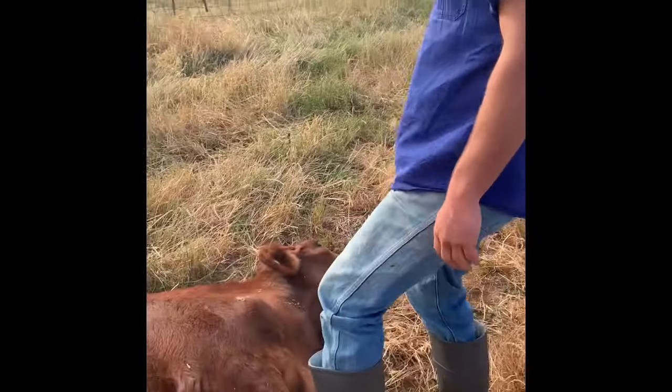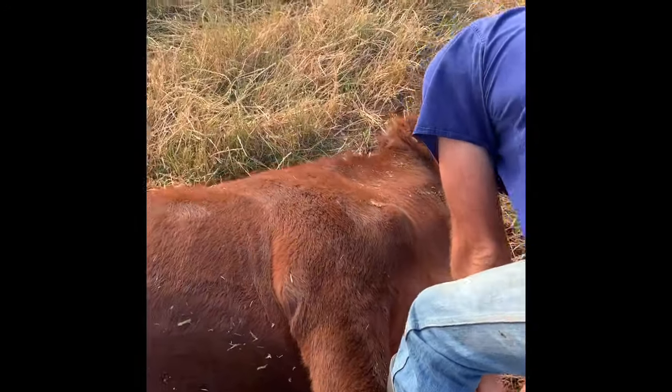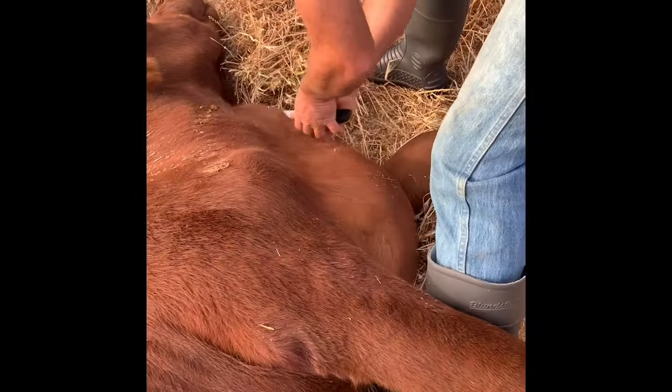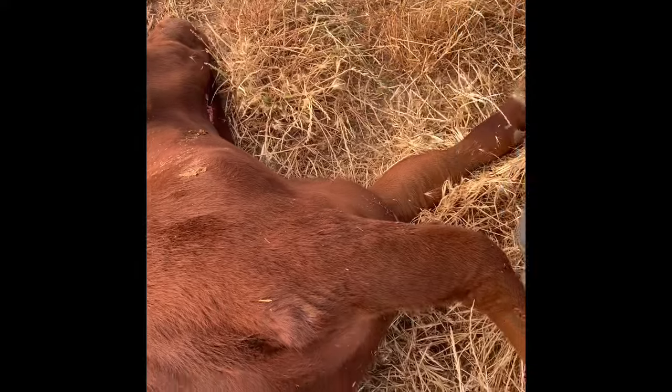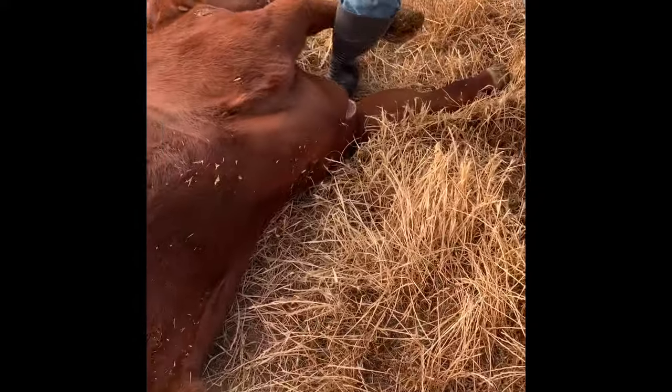Good knife. Start at the brisket, get the leg out of the roots for yourself, just go into the skin. If you go through the skin with the knife, we'll get it all really quickly. Then take your leg and kick it back to expose the rest.